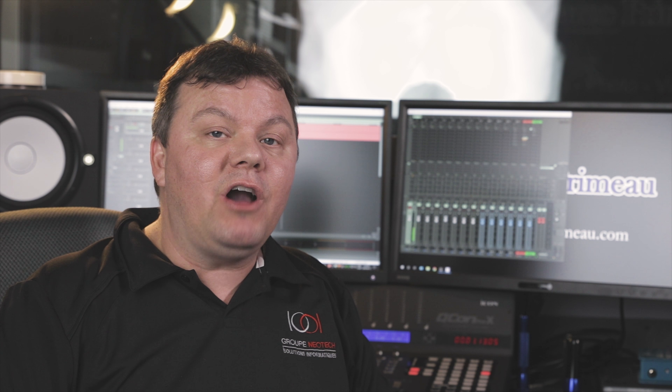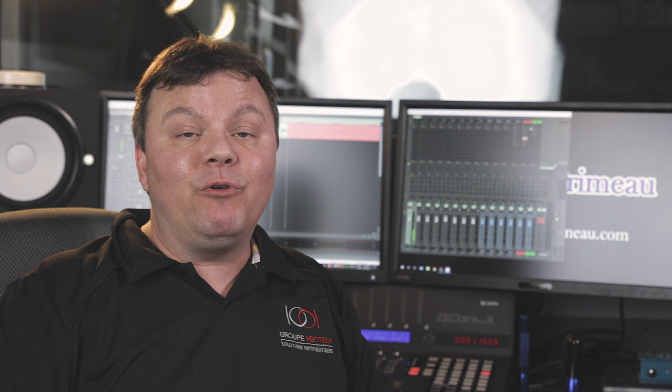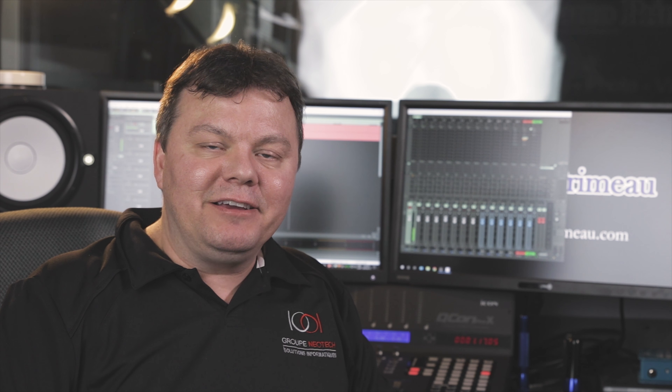Hi and welcome to Le Studio Marco Primo. I'm glad you found my channel. I hope we can exchange about audio recording, video production, and photography.